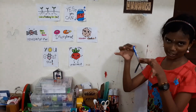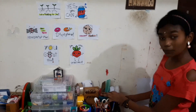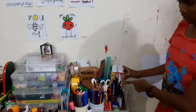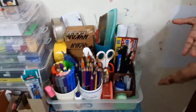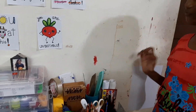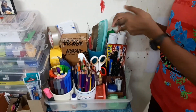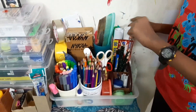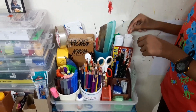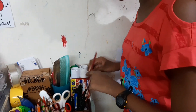Then I have this toothpaste box right here — as you can see, this is from Colgate. I have actually transformed it into a storage thing for my maps. I have a lot of maps, and I also store my craft paper here. These are A4 color sheets, and here are my maps because I have a lot of map work to do. I also have some hot glue gun sticks here and a tissue just in case.